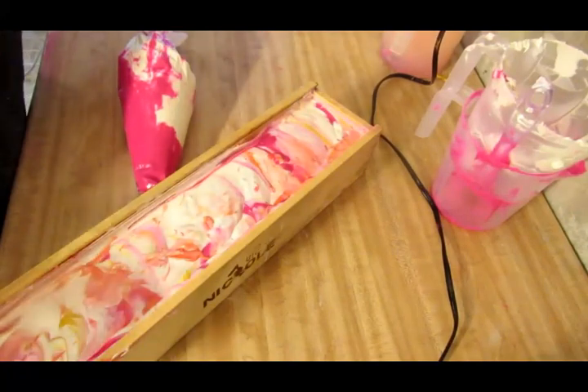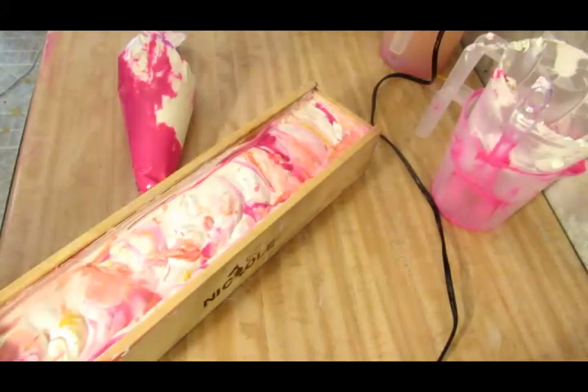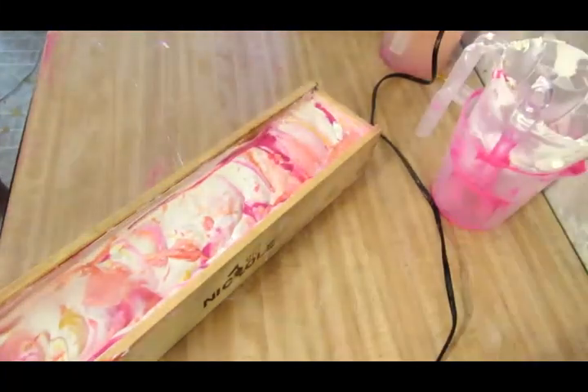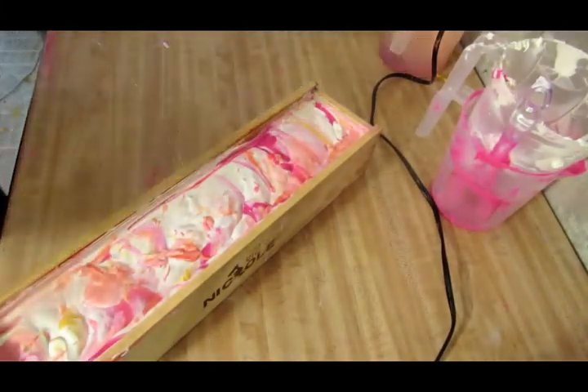Alright guys, we are ready to pipe and I almost waited too long for my piping to set up. Seriously, it got really hard on me. I was actually writing an assignment for school and I was typing away and forgot all about my piping. So I'm hoping and praying it's not too hard to pipe. Let's get started.